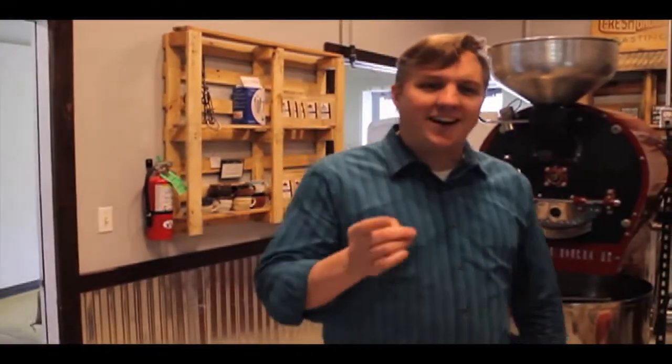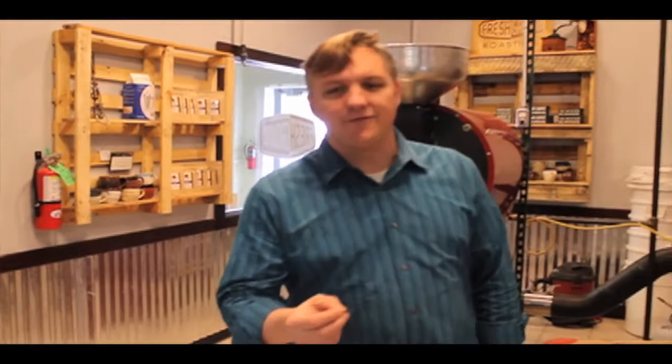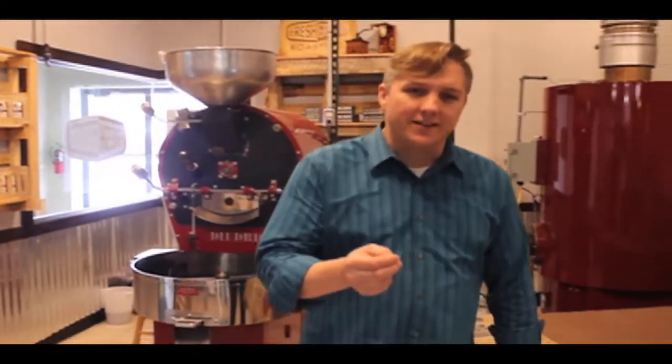At Fresh Round Roasting, we've always worked hard to bring you the absolute finest in craft roasted coffee. We roast in small batches to meticulous standards so that we can highlight the nuances and flavors in every bean. It's been that commitment to bring out the very best that makes this next announcement so exciting.